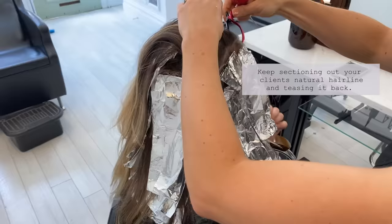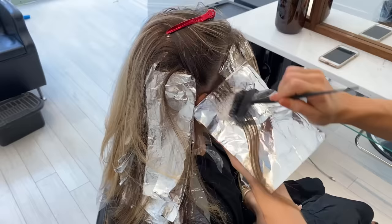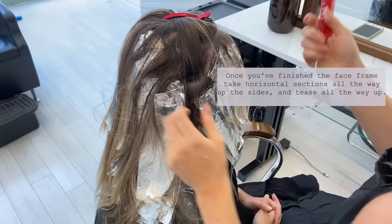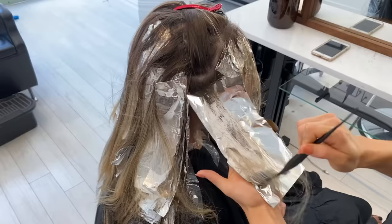Next I'm taking a section back — I usually do about three foils per temple: one at the bottom, the next at the temple, and then the top one. So nine total on each side of the head. Just working my way back. Once you finish the face frame, you want to start taking horizontal sections. I'm going to tease them back about 50% and go all the way up the head to the temple with that tease.